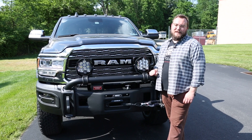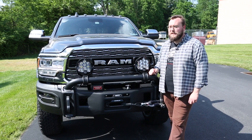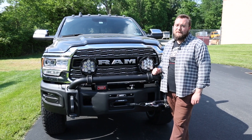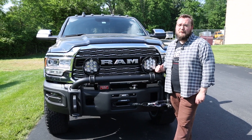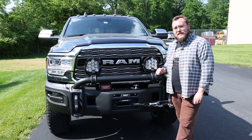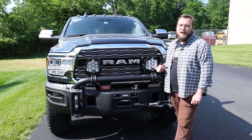I hope everyone enjoyed the short walkthrough video we just did on this Ram 3500, built out with tons of AEV equipment. If you're interested in getting a build like this done for yourself, click the link below and we can get you in touch with one of our sales associates. If you like this video and want to see more content from Mainline Overland, be sure to like, comment, and subscribe.